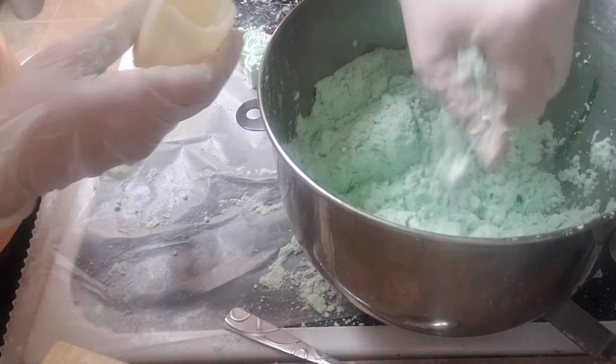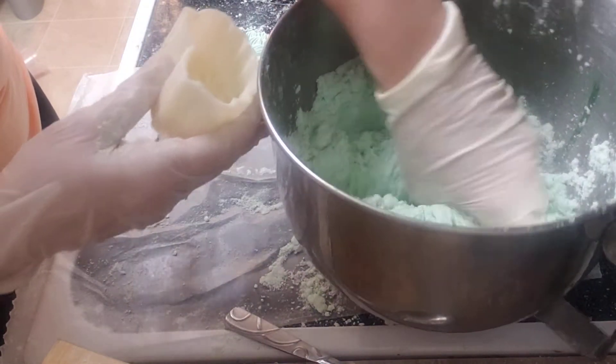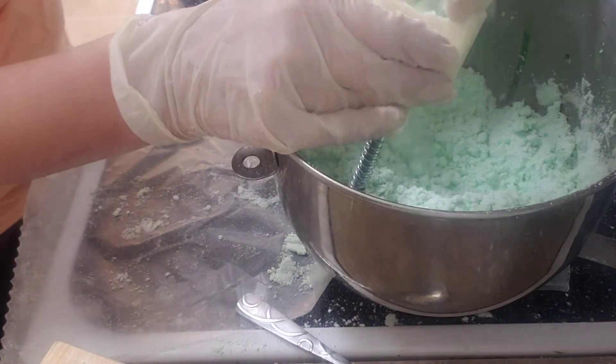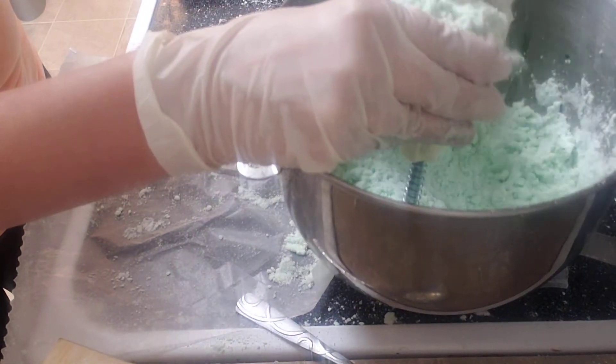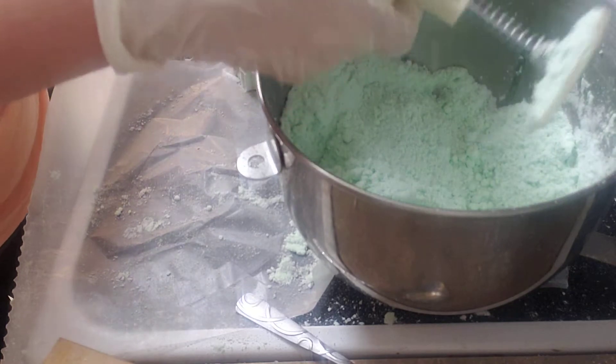So I've got my mix. I'm making sure when I squeeze it and I drop it, it remains the same shape. So I'm going to fill the press, getting rid of some of the excess.